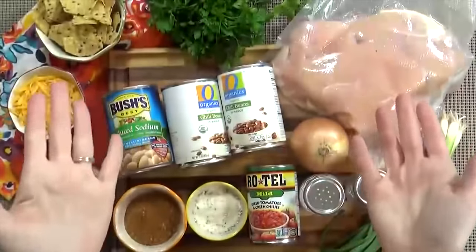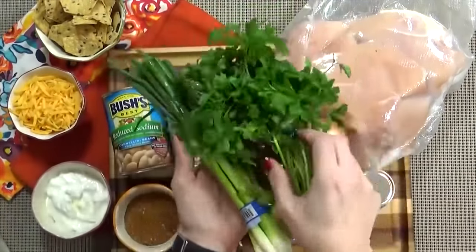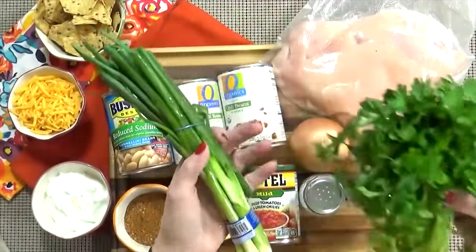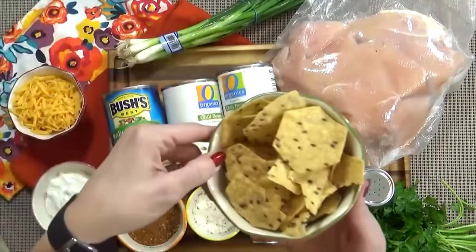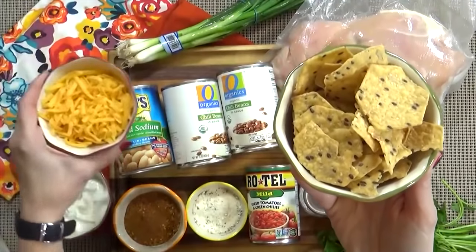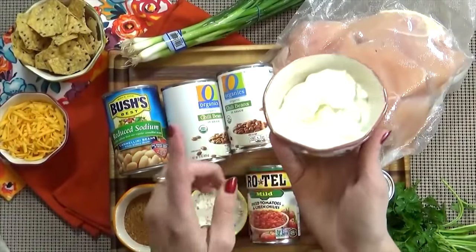And now for the toppings. You could add some green onion or cilantro — that would be delicious. You could also do some avocado, some freshly squeezed lime juice. I really like tortilla chips and cheddar cheese on mine, and of course a big dollop of sour cream.